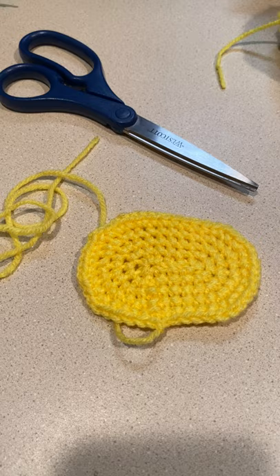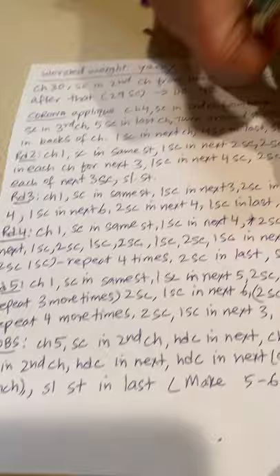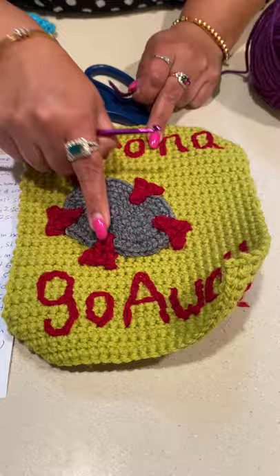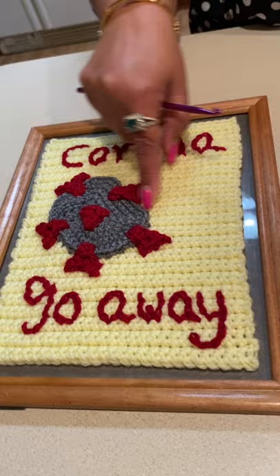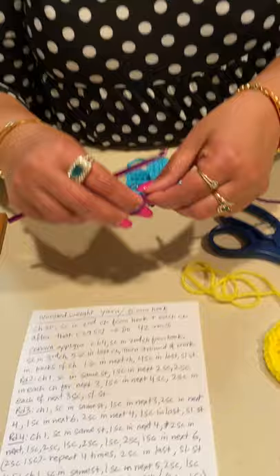Now I'll show you how to crochet the blobs. You can see the pattern — I made five blobs on this one and six blobs on this one. It's up to you how you want to position your corona on your painting and how you want to position the blobs.